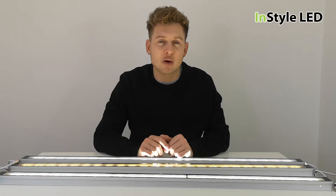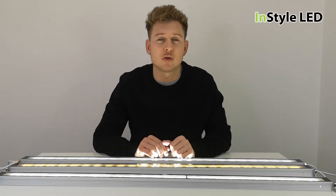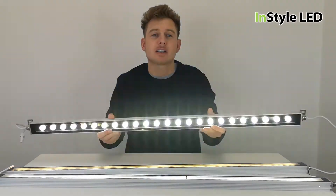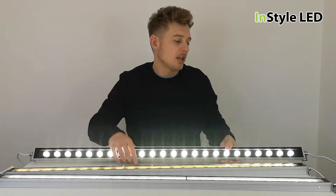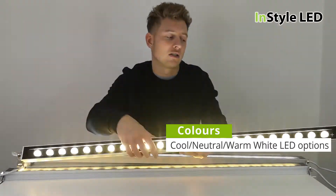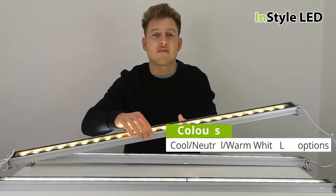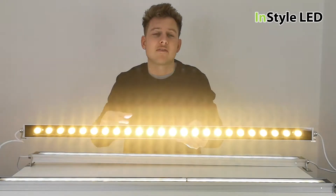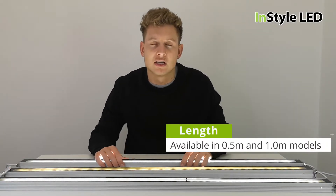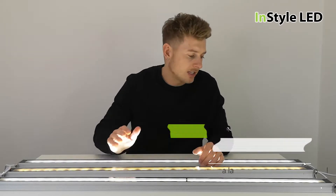In this video I'll be showing you our white wall washers. We have these in three types: cool white 6000 Kelvin, neutral white 4000 Kelvin, or warm white 3000 Kelvin. We have these off the shelf in either half a meter or one meter lengths with next day delivery.